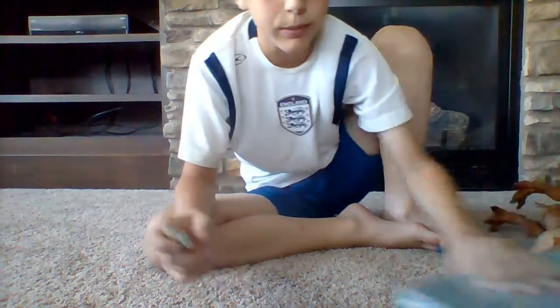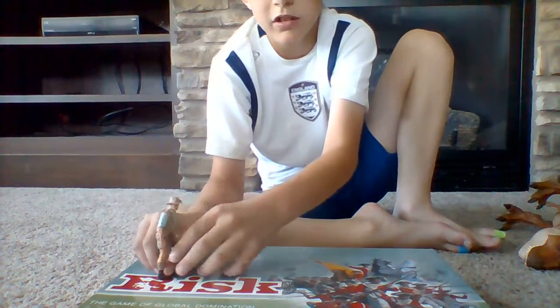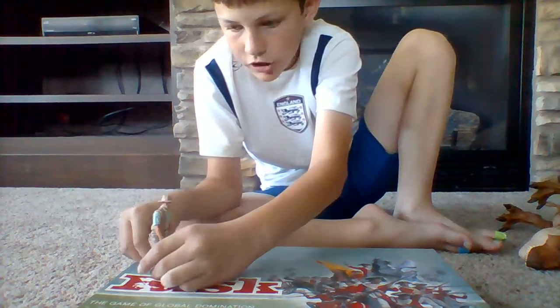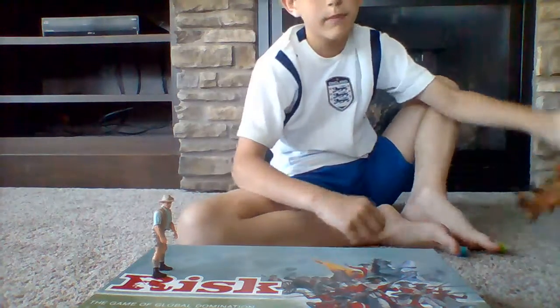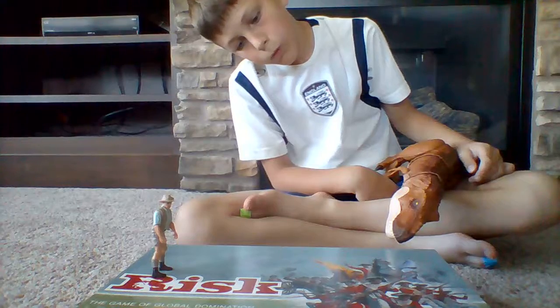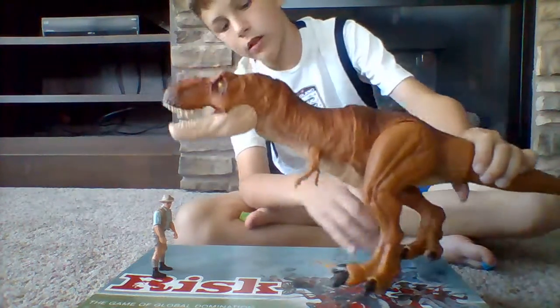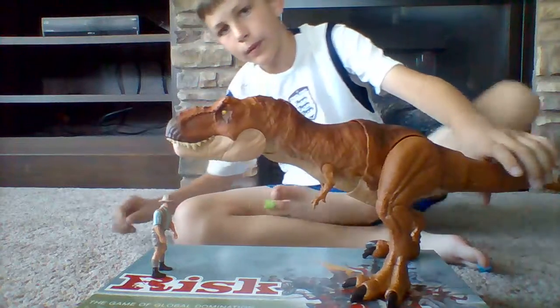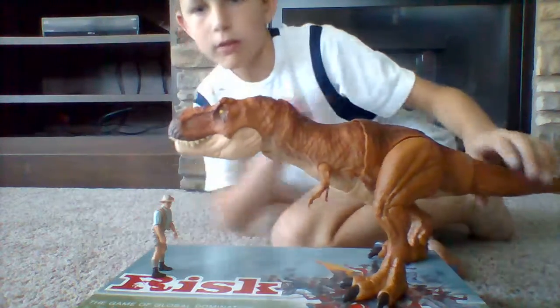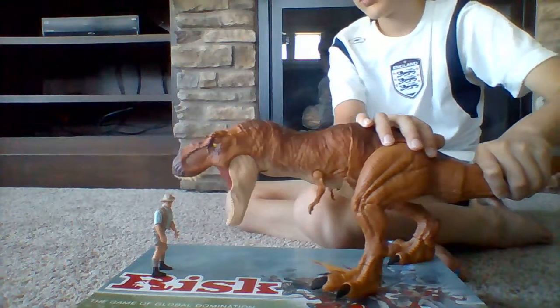I'm going to pull up a Risk board — I was playing this with my dad yesterday. I'm going to stand Robert Muldoon up. I got that figure about a month ago, and the movie came out about a week ago. So what this guy can do is he can chomp it.